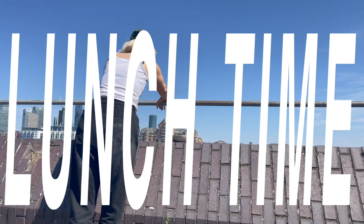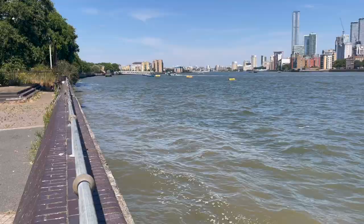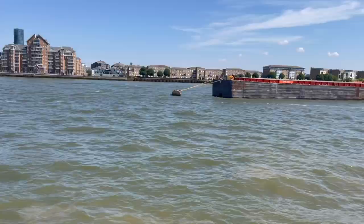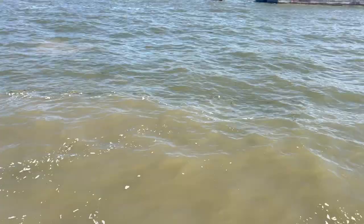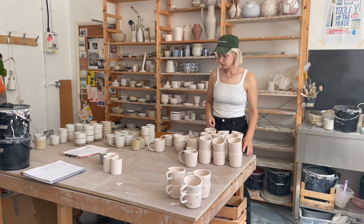Welcome to lunchtime! I'm new to YouTube so I'm trying some stuff with editing — a bit of fun. I get to have lunch out here on the Thames if it's sunny. Not showing you my lunch because it wasn't overly aesthetic and I don't want to ruin the vibe. It's glazing time this afternoon — when I unload a bisque firing and have it all on the table, I need to do some glazing.